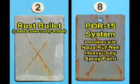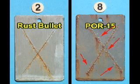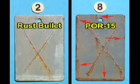This test panel is coated with the POR15 four-step system and top-coated with NAPA's Roughneck Heavy Duty Spray Paint. This panel is the third best in the testing series. As you can see, significant blistering and undercutting are proceeding from the scribe lines, and there is moderate undercutting around the hole and the edges.